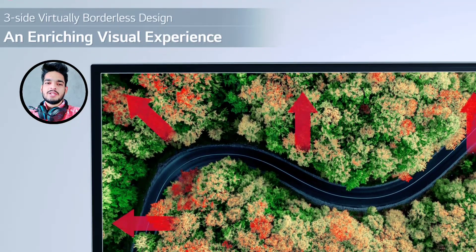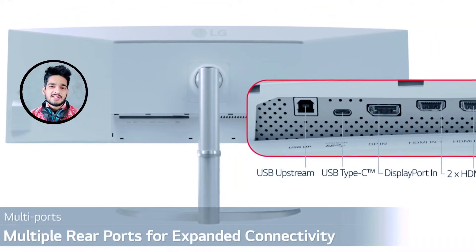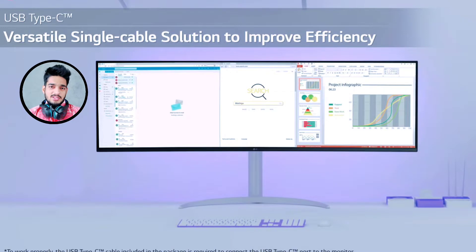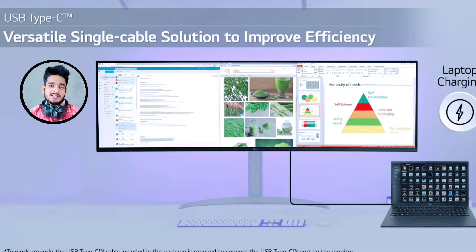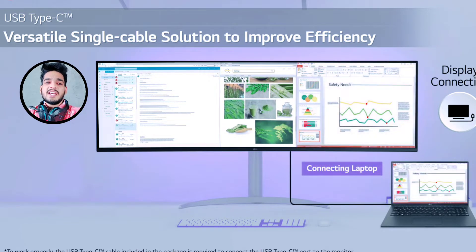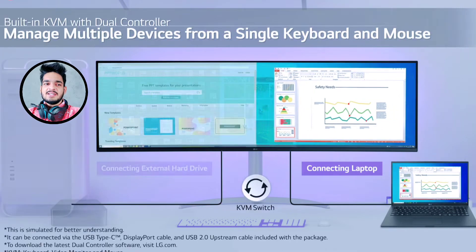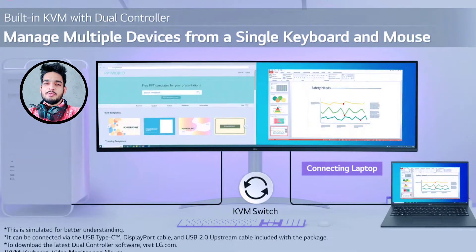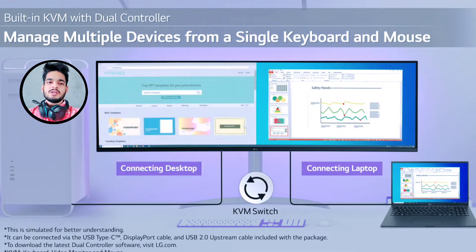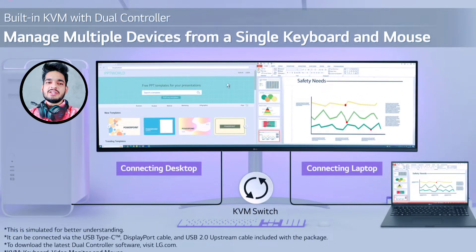It has a TÜV Rheinland Eye Safe display certification to help protect your eyes against blue light. The three-sided virtually borderless design and multiple rear connectivity ports expand the connectivity of your monitor, making it easy to connect many devices at once. USB Type-C connectivity allows data transfer, charging, and power delivery up to 90 watts.